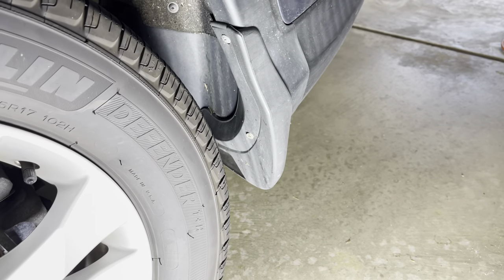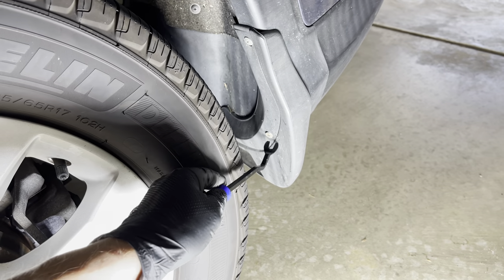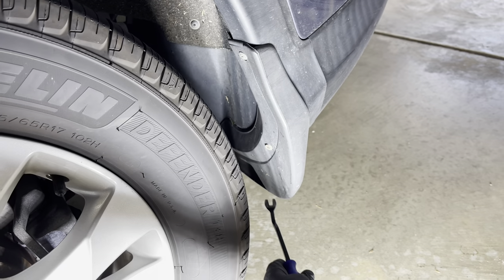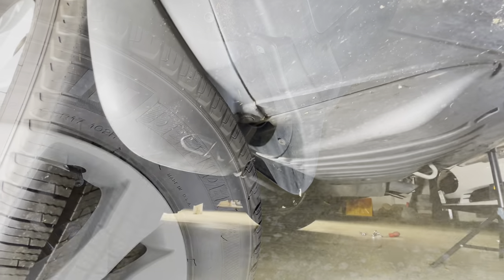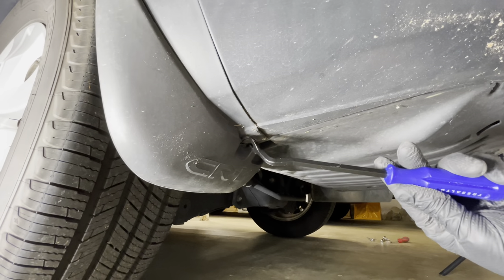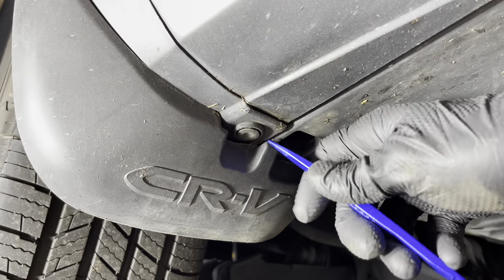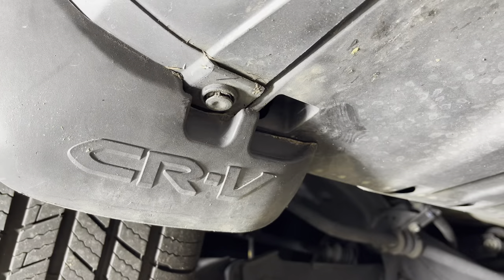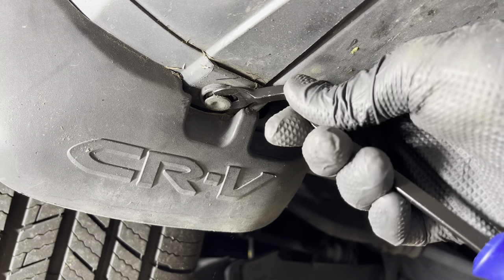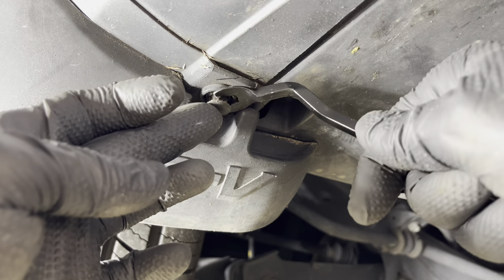Here on the passenger side for this mud flap, you're going to have a screw here and one screw here, no third screw, but underneath is going to be a plastic clip. Here's the view from underneath showing that clip we're going to remove. Take a small pry tool or a screwdriver, and once you've gotten it a little bit loose, take another pry tool and just work in here and pull this out.